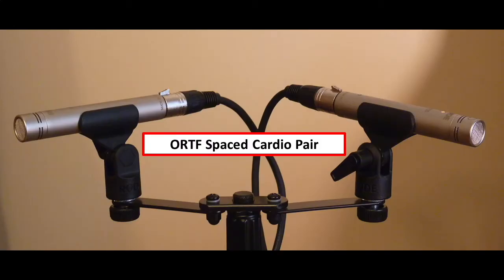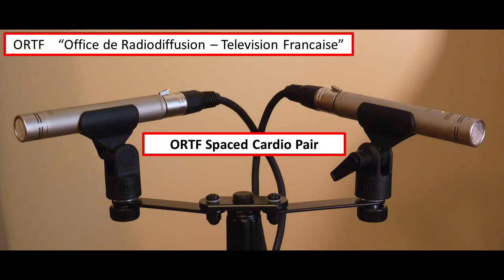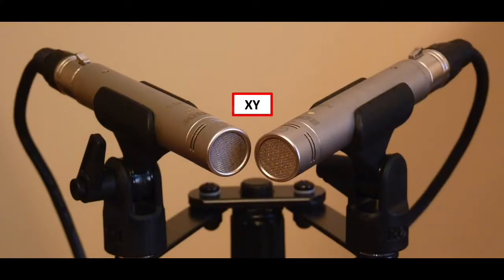This is the ORTF setup. In this setup, the mics are angled outward. ORTF is a French term — this setup was first used by a French television station. And this is the XY setup, where the mics are angled inward.